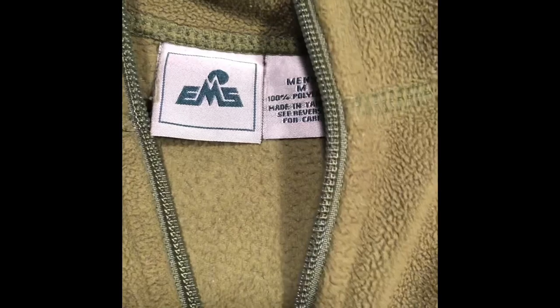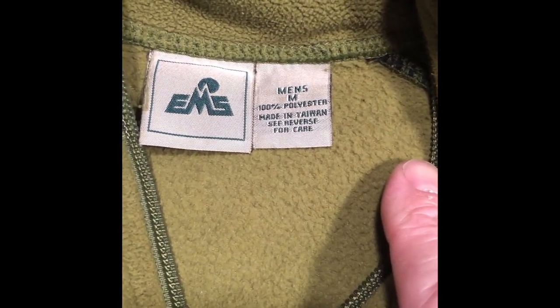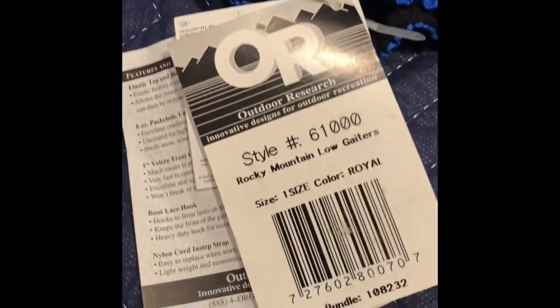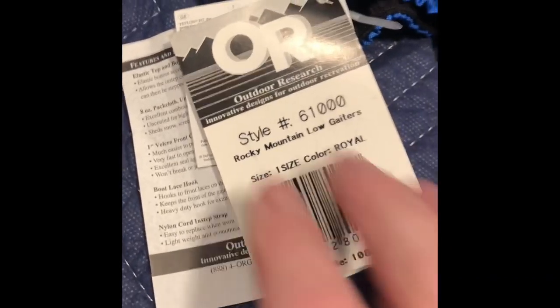This is a fleece vest from Eastern Mountain Sports EMS. 100% polyester, men's medium. I do see it has a little spot there and another one there. Otherwise not bad condition. Looks pretty good. These are new deadstock Outdoor Research Rocky Mountain Low Gators. They don't have a size on them — I think it's kind of one size fits all.